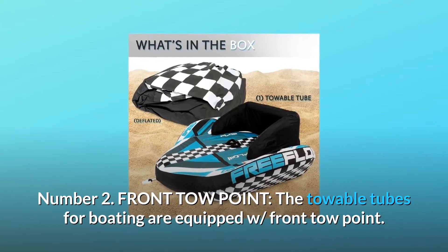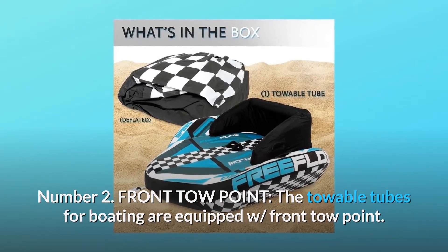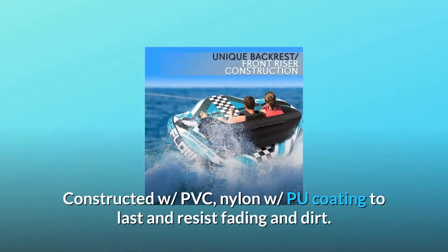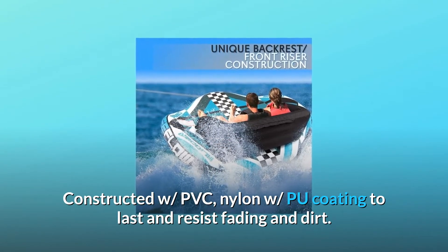Number 2: Front Tow Point. The towable tubes for boating are equipped with a front tow point. The unique tapered-shaped boat tube provides stability that will give you the ride of your life. Constructed with PVC and nylon with pool coating to last and resist fading and dirt.